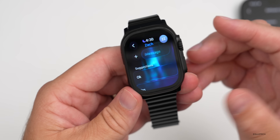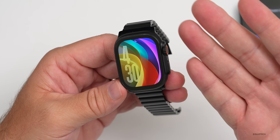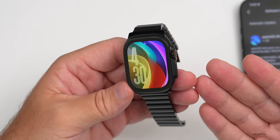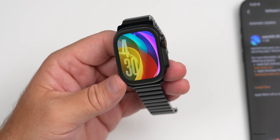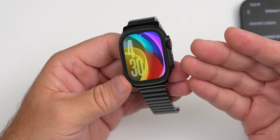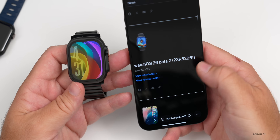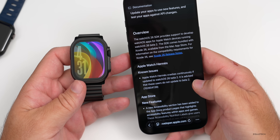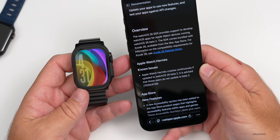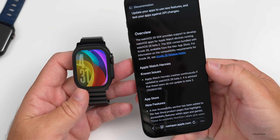The one thing many people want to know is whether updating to WatchOS 26 Beta 2 will brick their watch. You always have a fallback by bringing it to Apple — they can restore it, though sometimes they have to send it out. That's one of the dangers of running betas when they're not public betas. As for the issue, it seems to be specific to Hermes watches. Apple's public-facing release notes state: 'Apple Watch Hermes crashes continuously if updated to WatchOS 26 Beta 2.' It is advised that these users do not update to Beta 2.